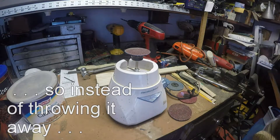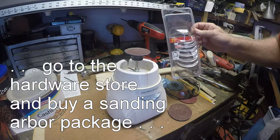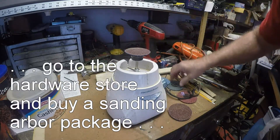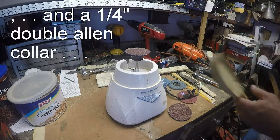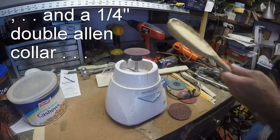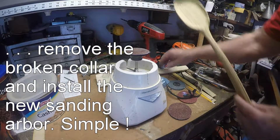I installed this inexpensive kit you can buy at a hardware store — it comes with different sizes of discs and grades. Attach it right here, and you can see it works real good for making a spoon.